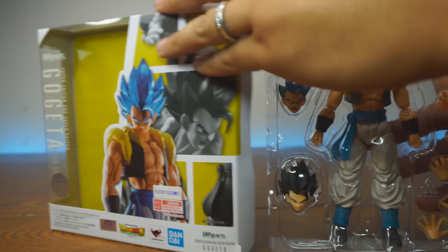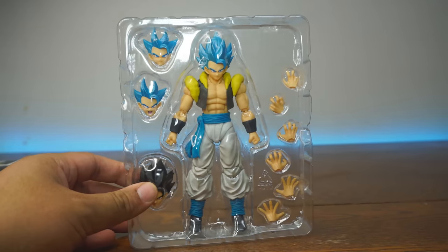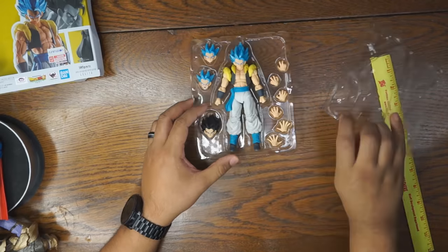Let's pop him on out of the box. Ooh, let's look here — he looks fantastic. Looking good so far. He's out of the box; we gotta get him out of his plastic prison.